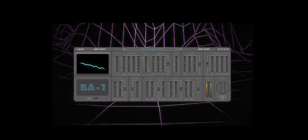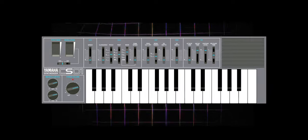Baby Audio just dropped their first audio instrument called the BA-1. It is modeled after Yamaha's CS-1, and you're probably wondering: is this something I need in my toolkit? Is this something I should buy? Well, hopefully this video answers those questions.